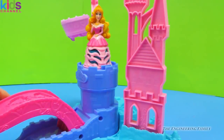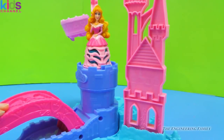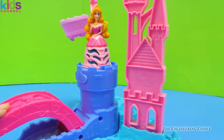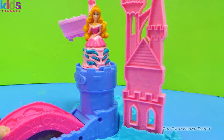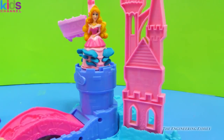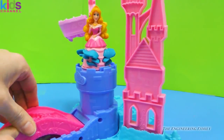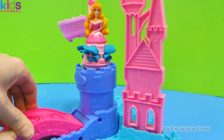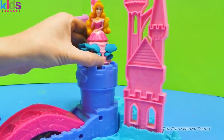There's a lever right here which is the bridge, and we are going to push it down. Let's see what happens — ready? Three, two, one, pushing it down! Whoa, look at her gown! Let's push it a little bit more — whoa, pop up! Look at that super pretty design.